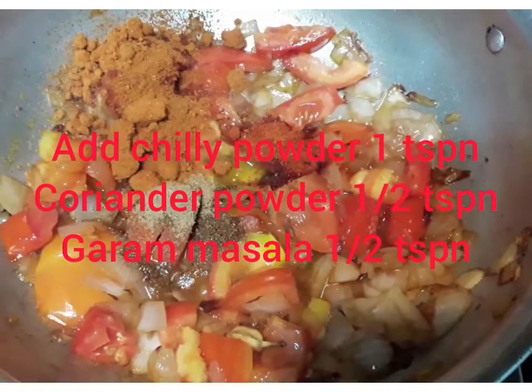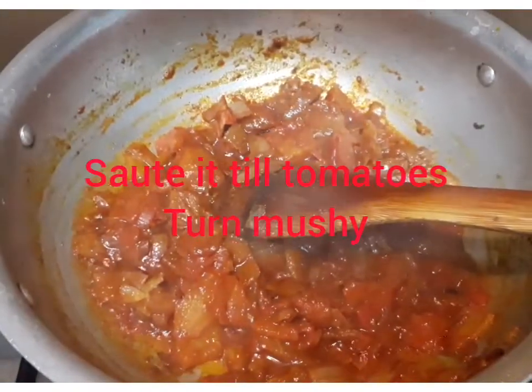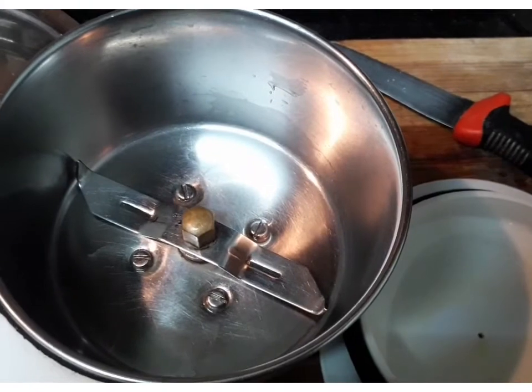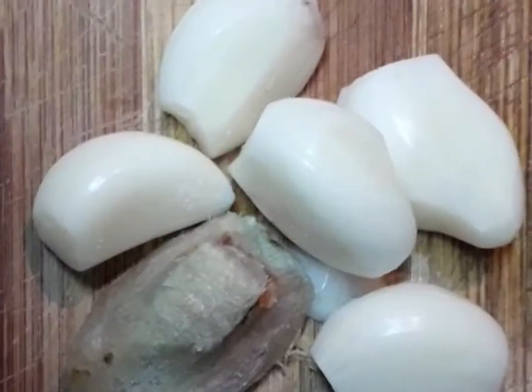Add chili powder, coriander powder, masala. Mix it in a jar and blend a little.